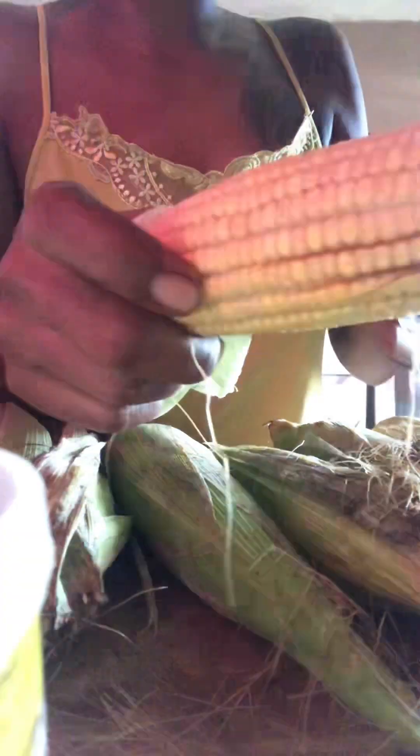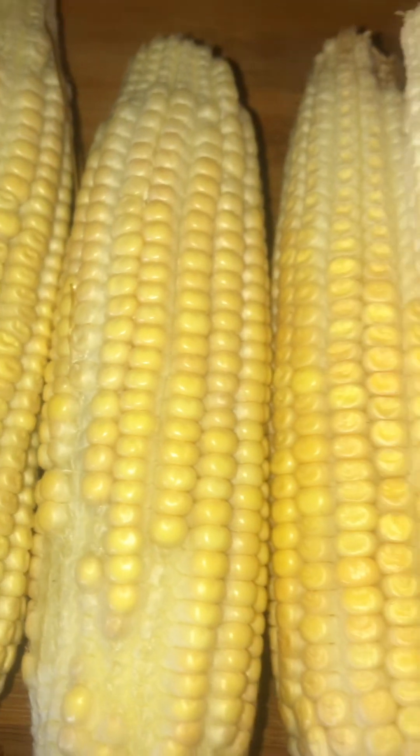First you will need some corn. I will be using six corn for this recipe. You will peel your corn and make sure you take off all the hair off there, like so. There you have it, your corn nice and clean. Next you get a big container and put a small one in there.